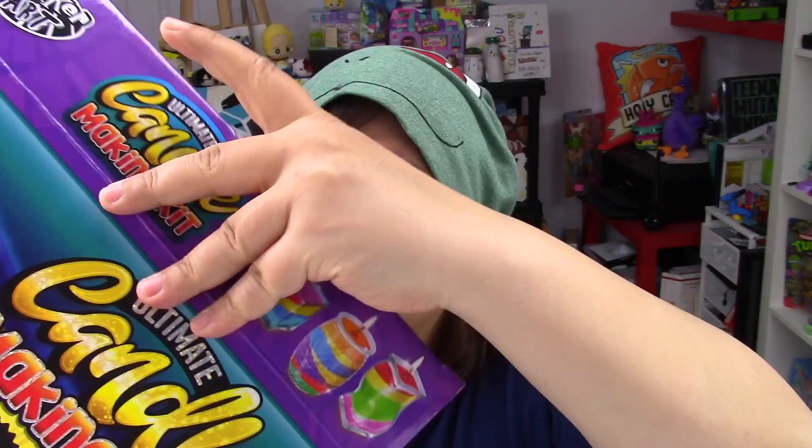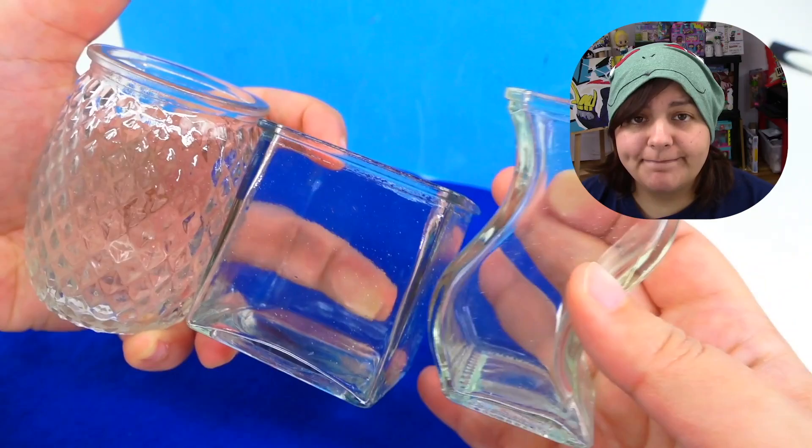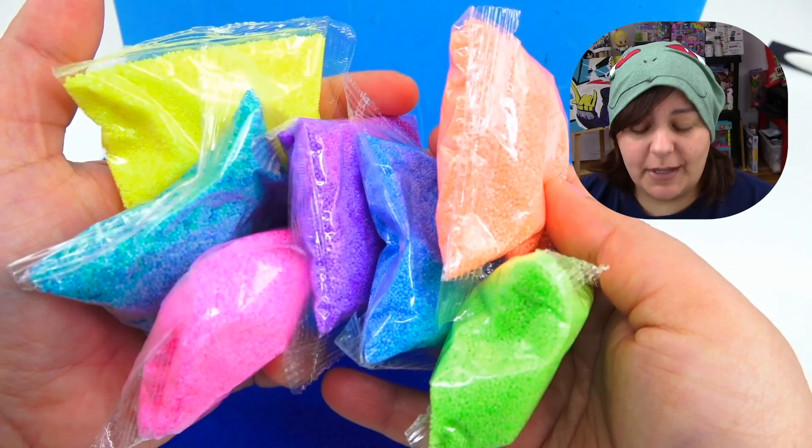Please, North America, get some points. Without further delay, let's see what's inside. Here's what we get: three different sizes of glass jars — swirly, square, and dragon egg. We also get seven colors of wax chips, and these colors are pretty vibrant, so I'm totally digging it.